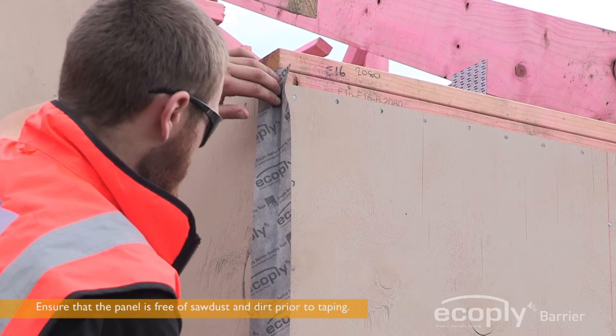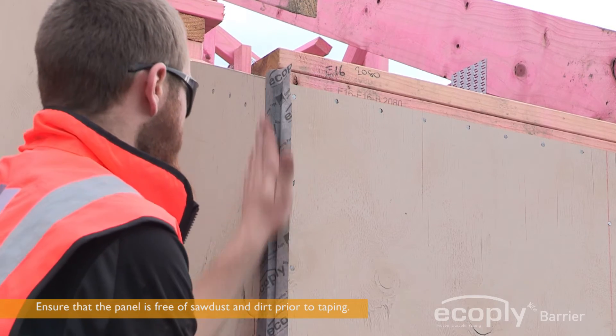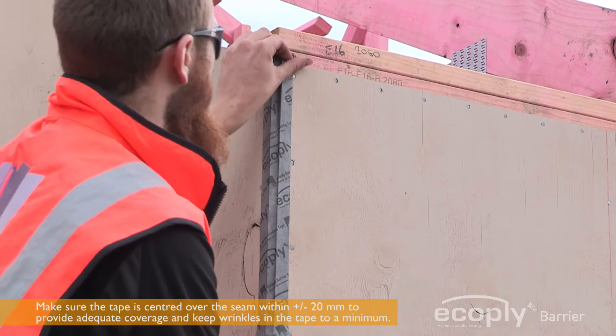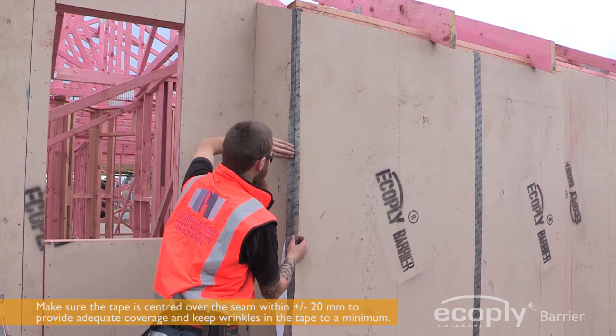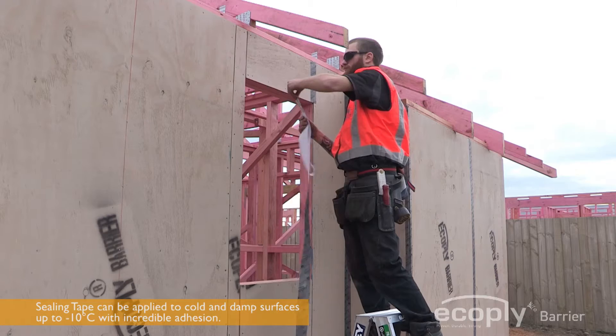Apply EcoPly Barrier Sealing Tape after all sheathing panels are fully fastened to the wall framing members. Only designated EcoPly Barrier Sealing Tape should be used to seal all vertical seams of the plywood panels. EcoPly Barrier Sealing Tape requires pressure for an adequate seal.